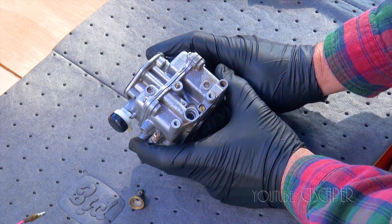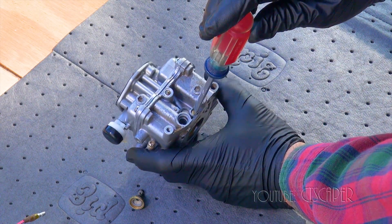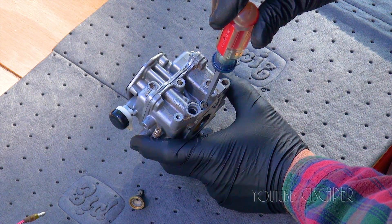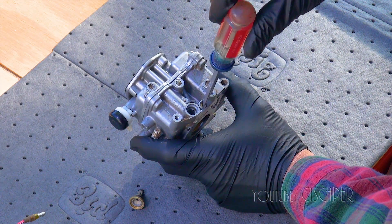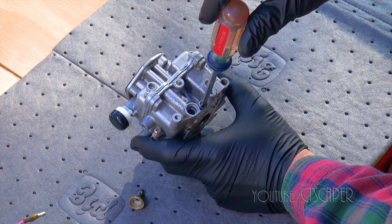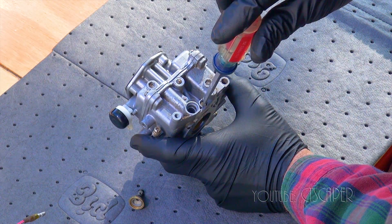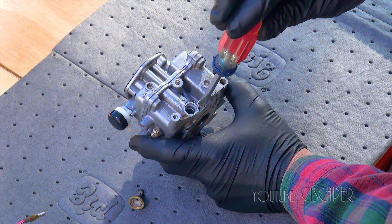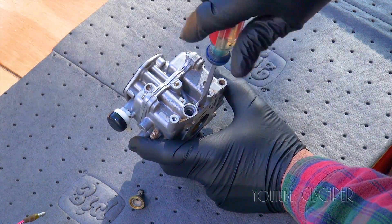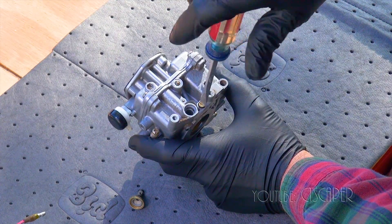I've already taken this screw out, but I just wanted to show you — and we'll see if I got it right later. Where the screw is now, if I turn — there's a half turn, there's one turn, and I'm bottoming out about there. You don't want to go too tight when you're bottoming out, so I just know that if I come to about here and go back half turn, one turn, that's where that screw should be. So now I can take this screw out all the way — there's a spring behind it — and I can clean this passage as well.